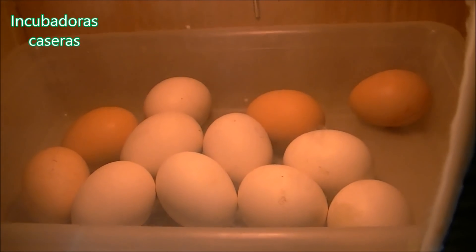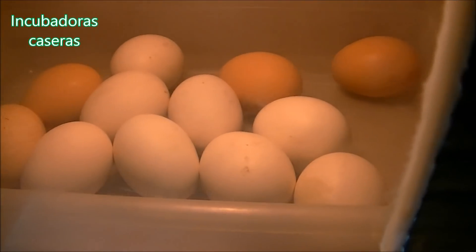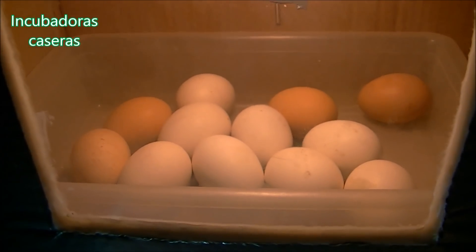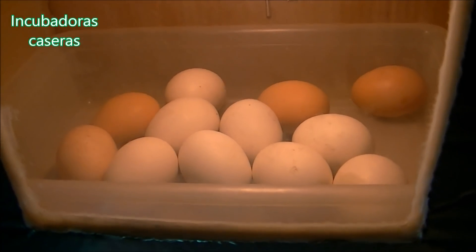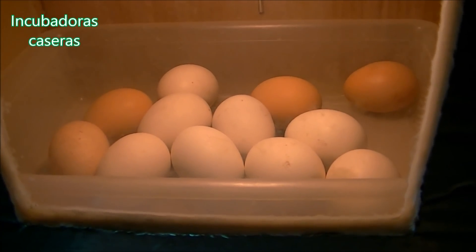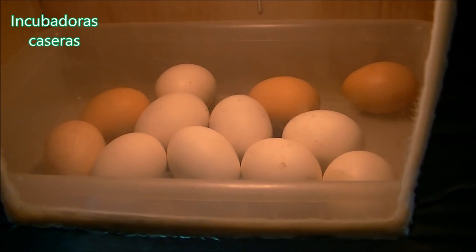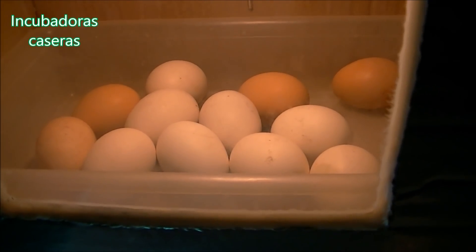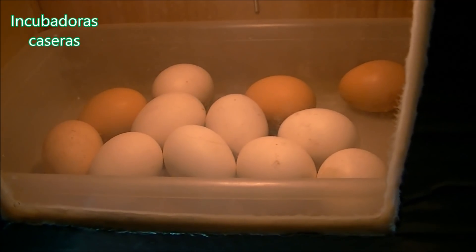Here we have the eggs already placed in our incubator — we have put 12 eggs, a dozen. They are set in the tray and have space to turn. This is the first test we are going to do on our cardboard box incubator with 12 eggs. These are mixed-breed eggs from hens that roam free through the field all day. The important thing is that the eggs are of quality, from animals that are free-range and eating well. I think we are going to see what happens in these 21 days of incubation.